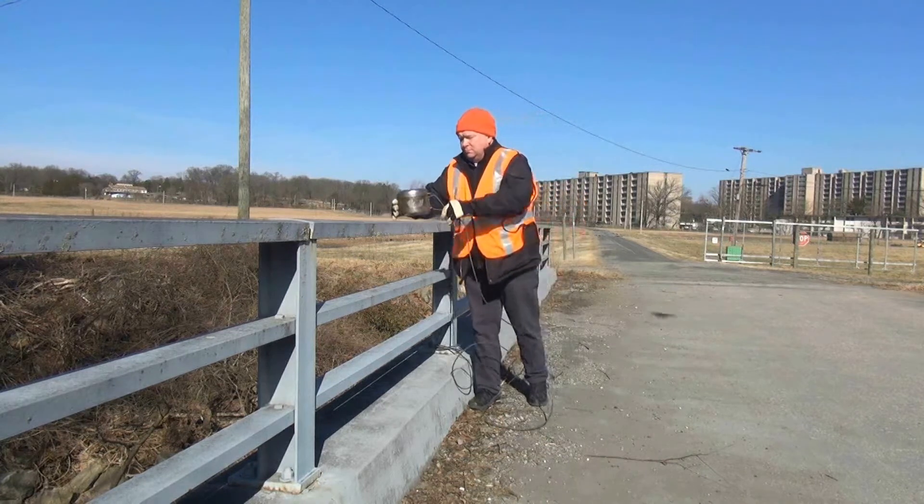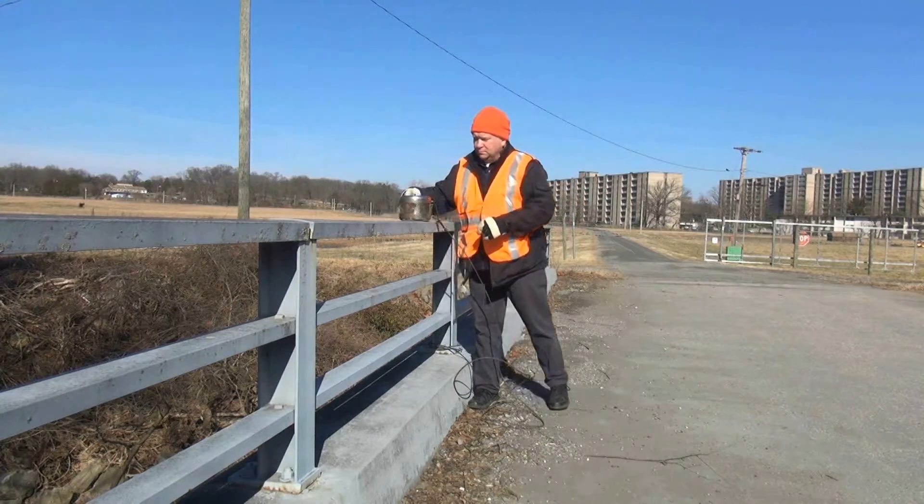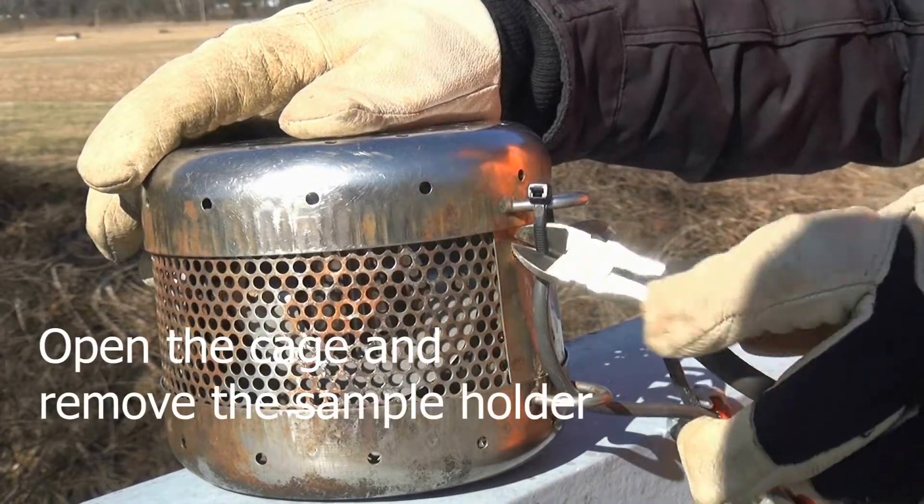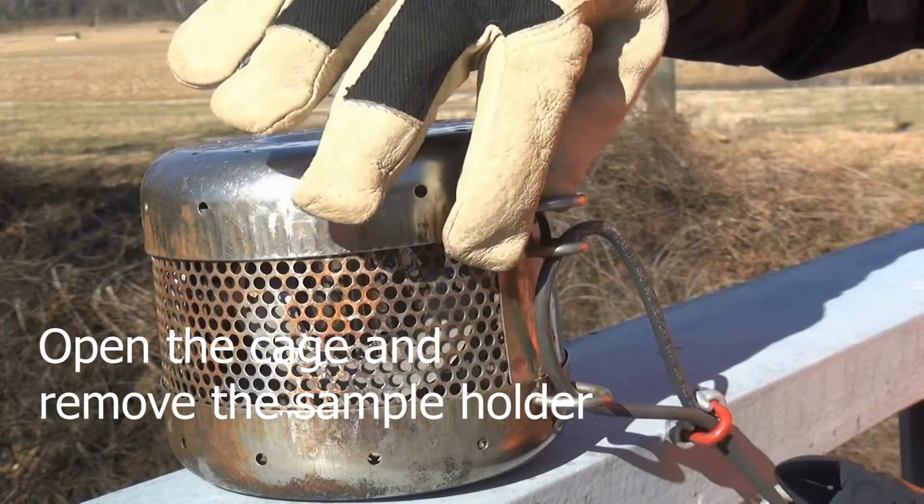Place the retrieved cage on a stable, level surface. Open the cage by cutting the zip tie that secures the top and unscrewing the top.